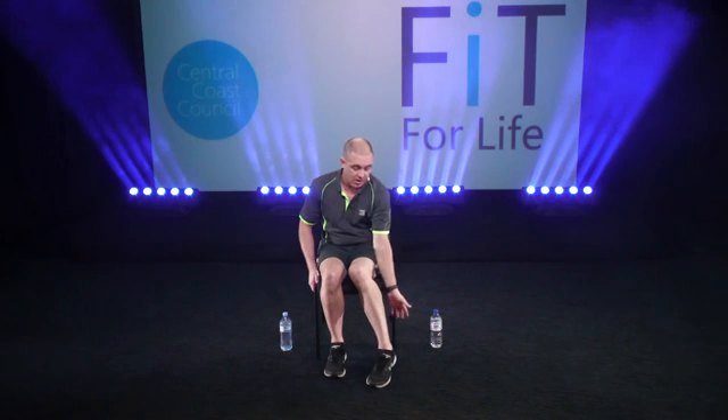Your final exercise is a calf raise. Holding onto the side of your chair, we're going to target the muscles at the back of your lower leg. Bring your feet up, feel that pinch at the top, hold it for two seconds, then drop it back down. Two sets of ten with that 30-second rest in between — nice and easy to remember.